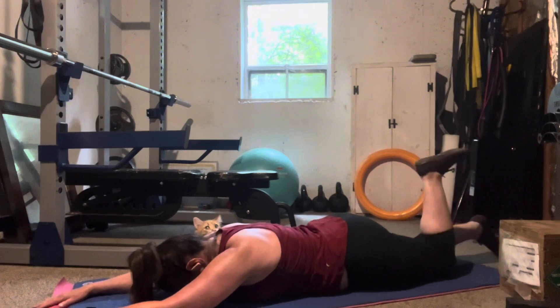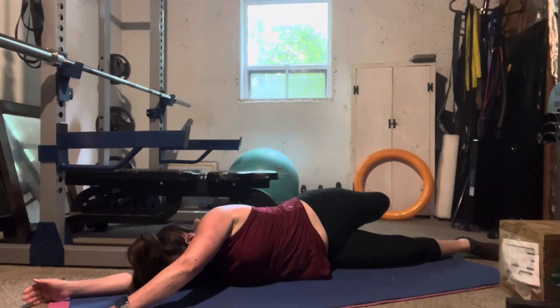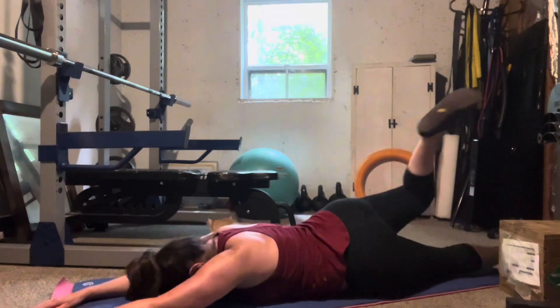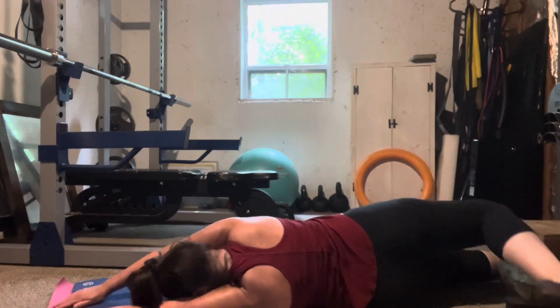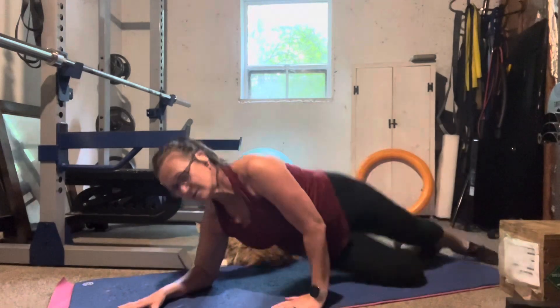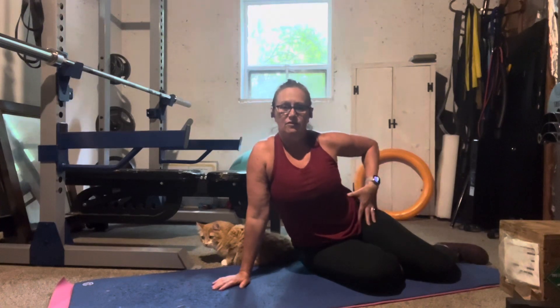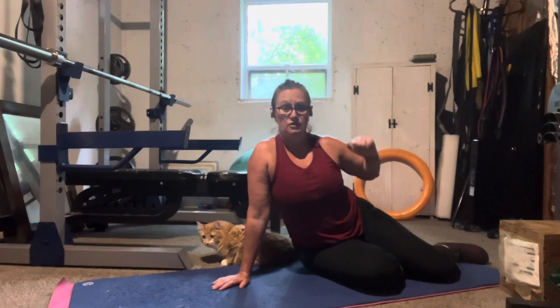You should feel a stretch in the front of your hip and into your waist. This exercise will help improve your mobility in the front of the hip to allow you to extend your leg back up and behind you. This is rolling from your stomach onto your back, leading with your legs.